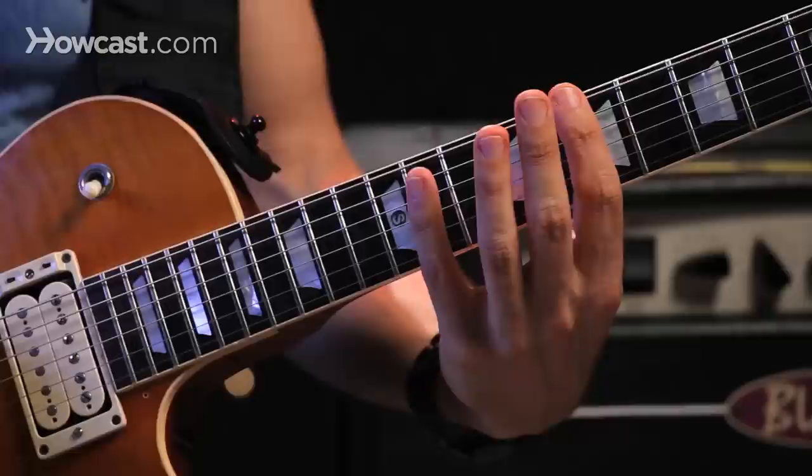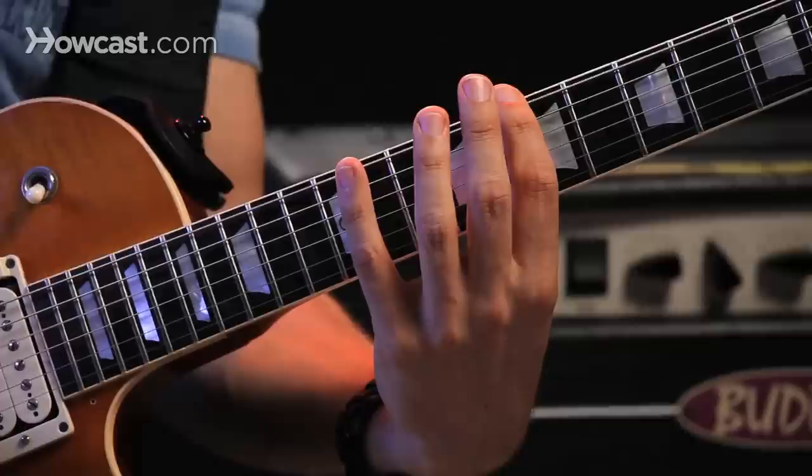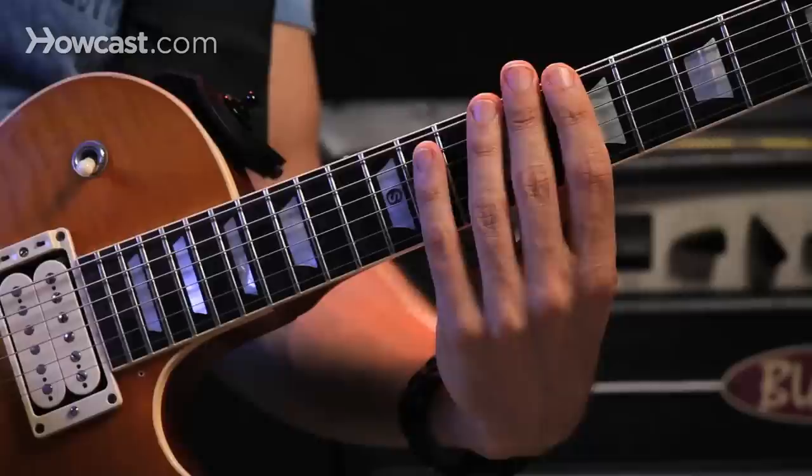One cool thing you can do is alternate strings. So what if I play the low string at the seventh fret, skip a string, then move to the twelfth fret and play the fourth string. You can do the same thing on the next set of strings.